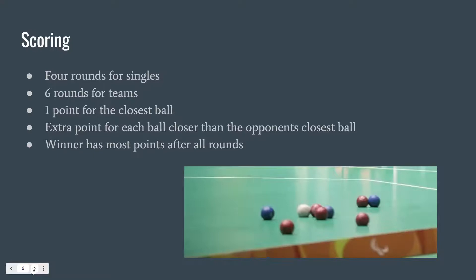When scoring this game, if playing competitively, there are four rounds for singles and six rounds for teams. The colored ball closest to the jack receives a point, and for every additional colored ball of the same color that is closer to the jack than the first of the opponent's ball, it gets an extra point. The winner of the game has the most points after all the rounds have been completed.